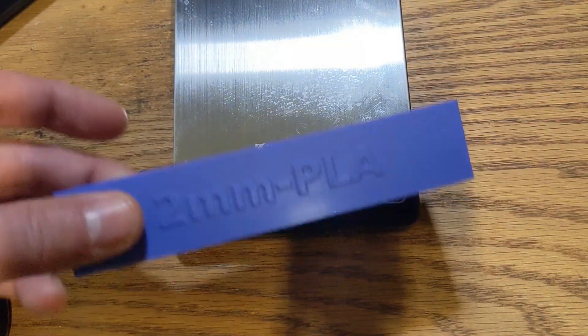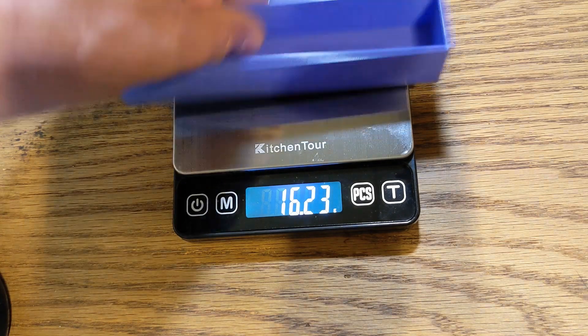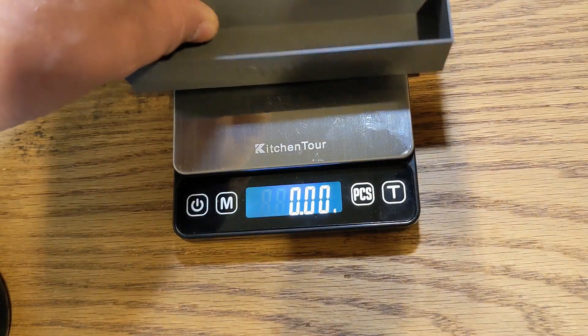Speaking of weight, let's compare the weight of the two millimeter PLA version to the two millimeter tungsten PETG version. The PLA version weighs 16.23 grams. The two millimeter PETG tungsten version weighs 56.31 grams. Quite a difference — quite a bit heavier. OK, let's go measure some radiation.